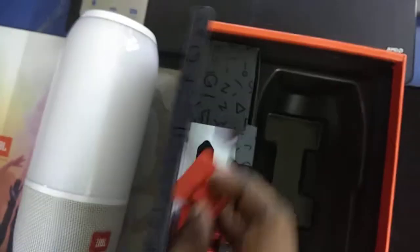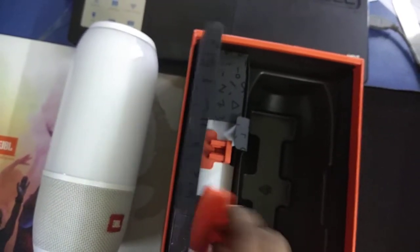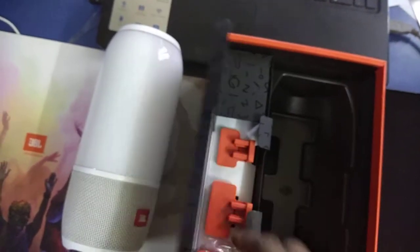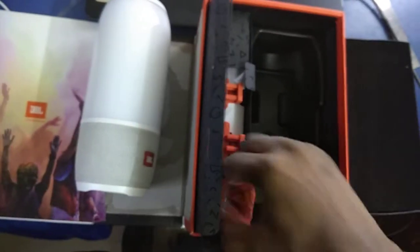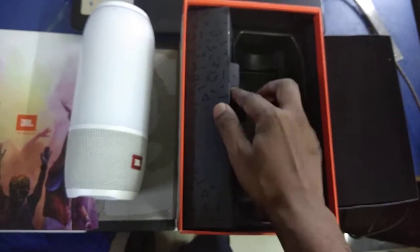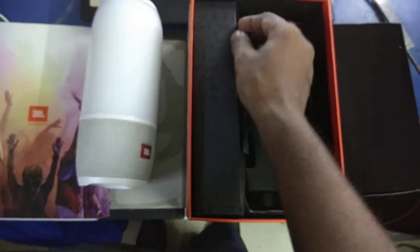There's nothing inside this extra compartment — it's just a design. This is another plug — yes, this is an adapter and this is a wired cable. Okay, so these are the items you are going to get in the newly purchased JBL Pulse 3 Bluetooth portable speaker.